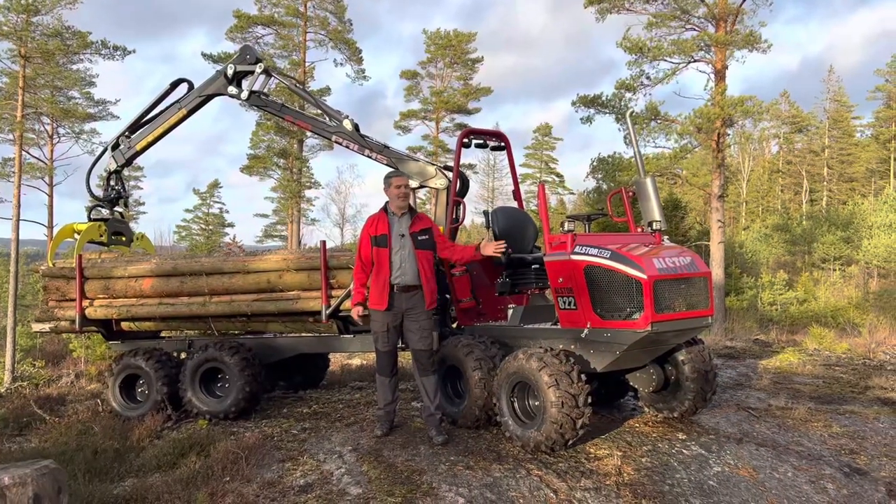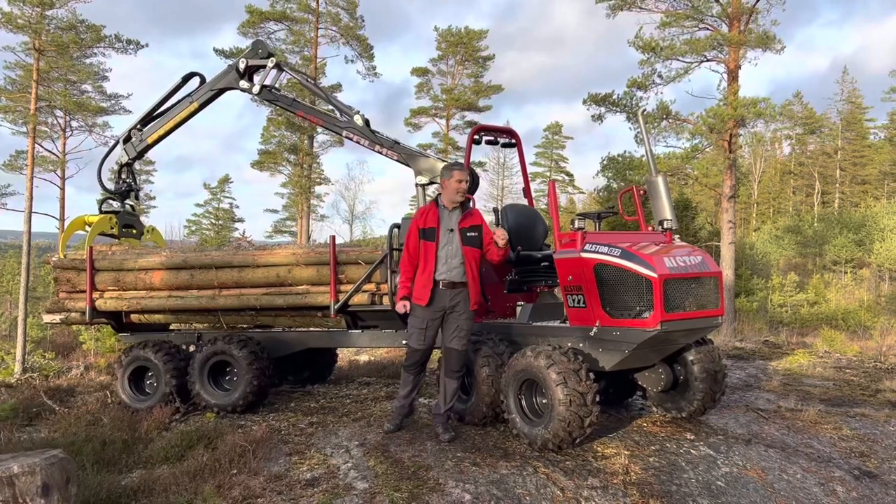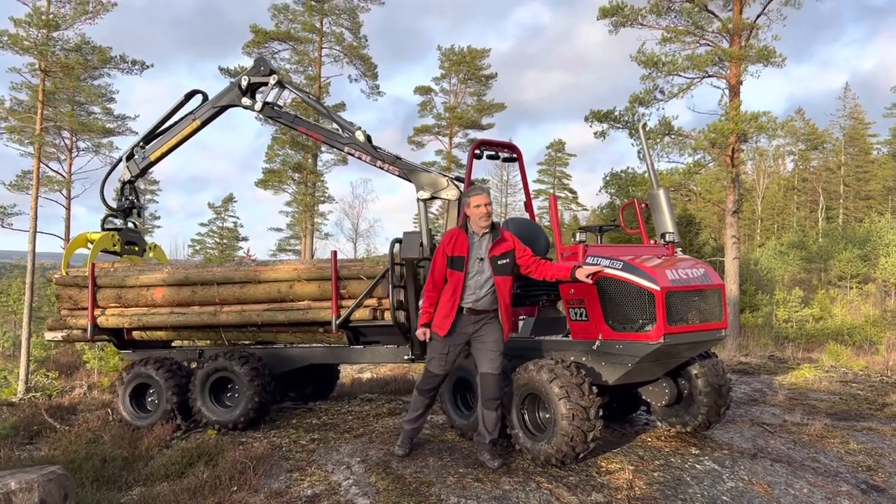Hello and welcome. I'm standing here now just in front of the brand new Alstor. This is the fourth generation of the Alstor, the Alstor A22.